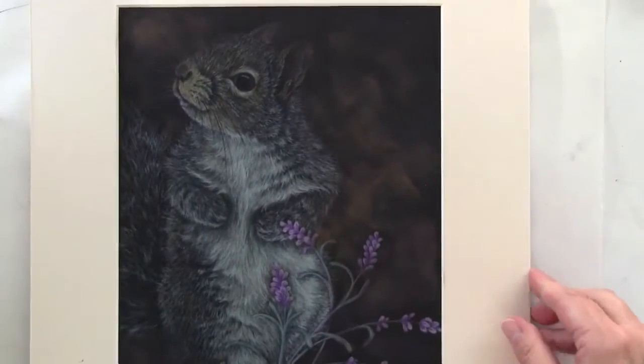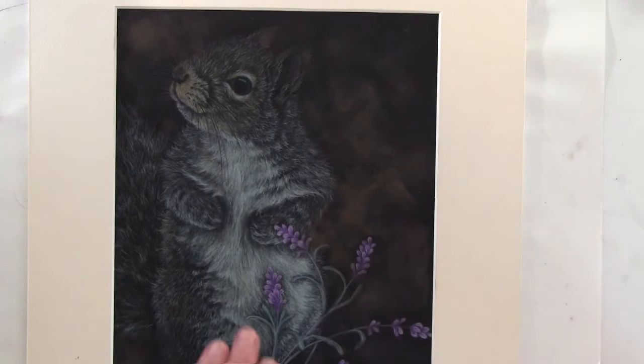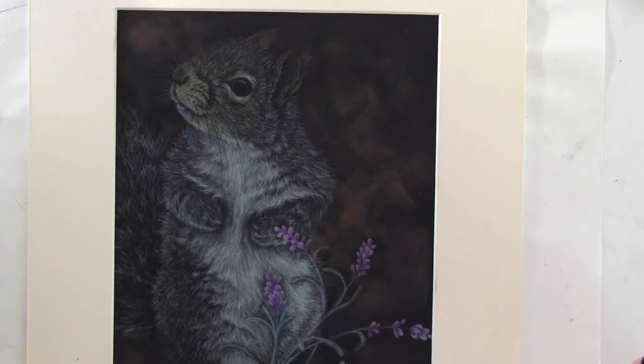For this one, all I did was put in a little tiny bit just to break up the darkness of the background.